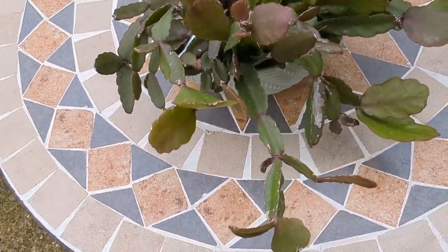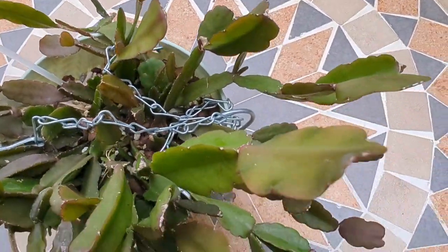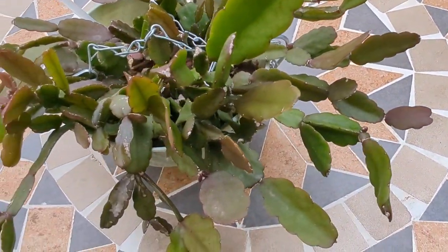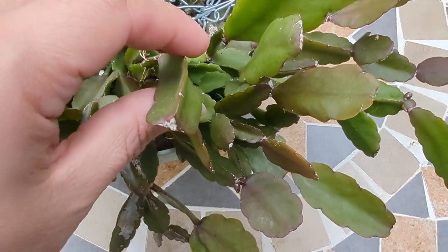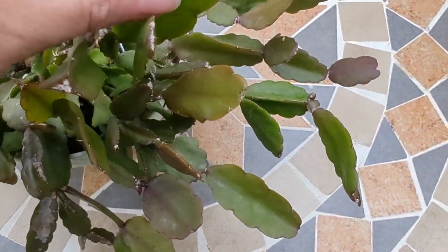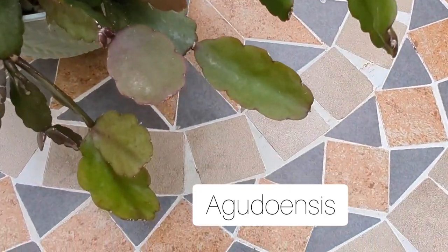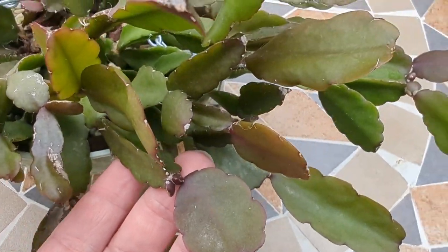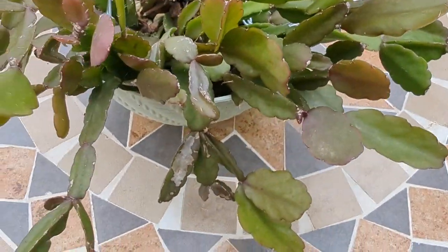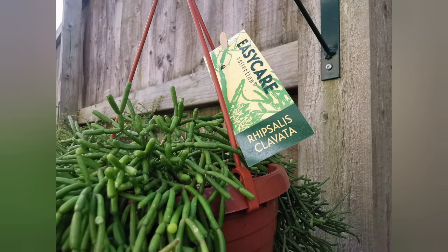This one is a bit more unique-looking Rhipsalis compared to the others. It's got two different stem types — some are more triangular and some are more flat. Again, no flowers yet for me.